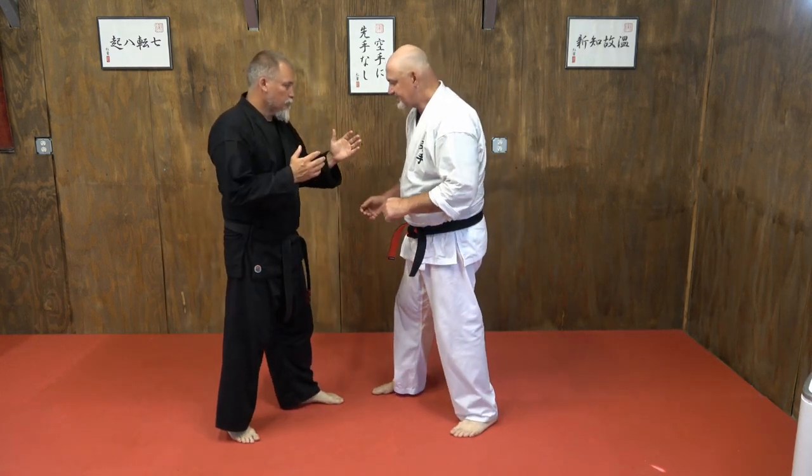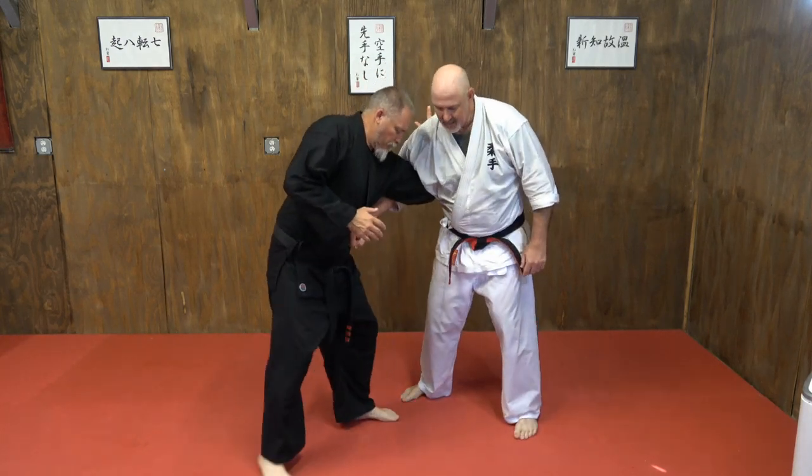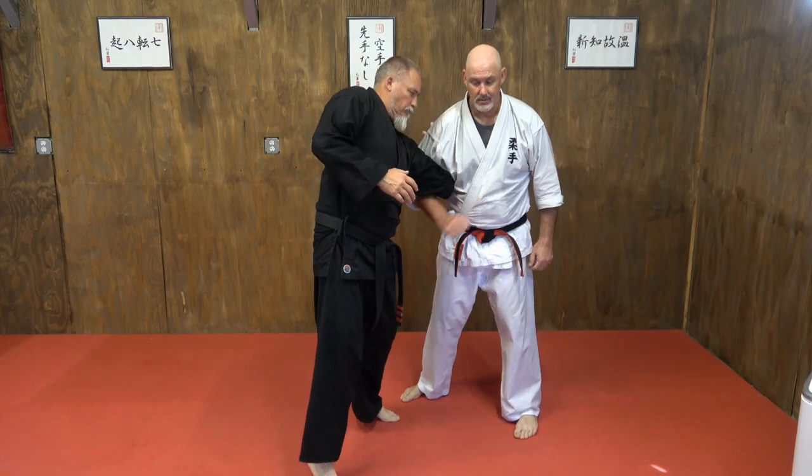If he gets in a little deeper on me — all the way — what I can do is go into the down strike position. The down strike tries to change it and then come back to a whizzer.